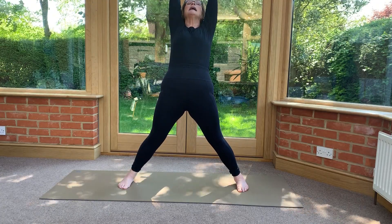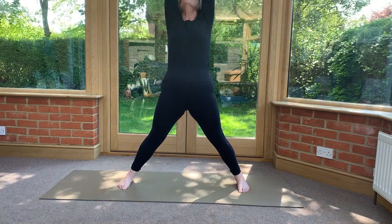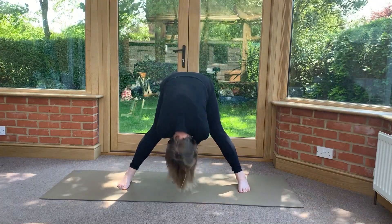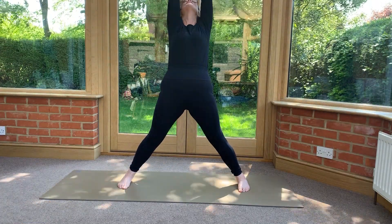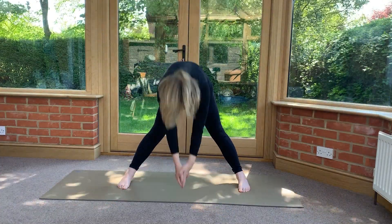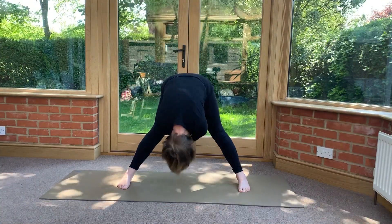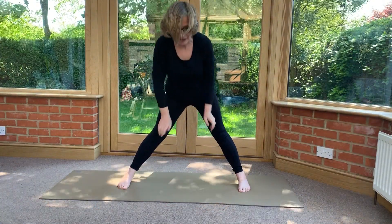Are you ready? Breathing in and breathing out — ha! And breathing in... breathing out — ha! Breathing in, draw yourself all the way up, arch the back, breathe out, let it all out — ha! And again: breathing in... and breathing out — ha! Lovely. Shake it all out.